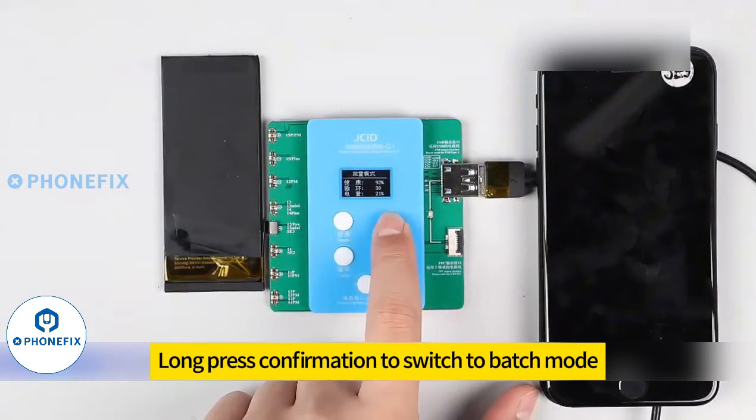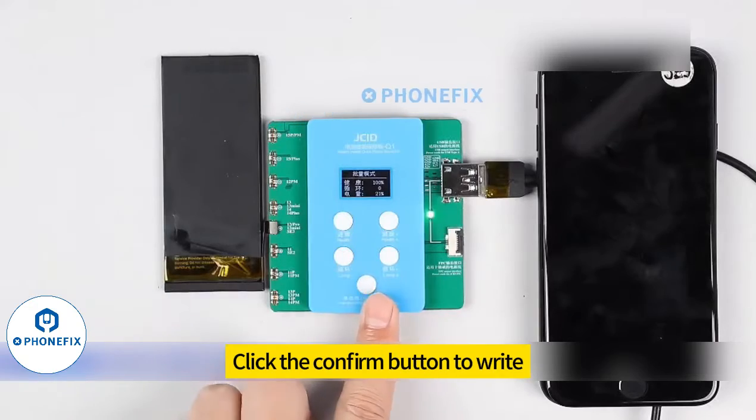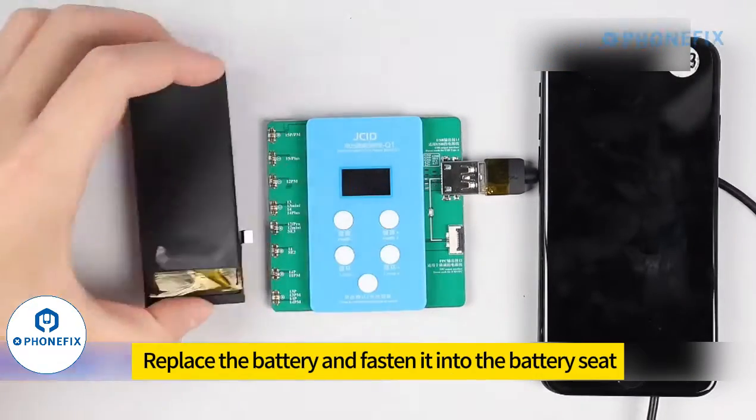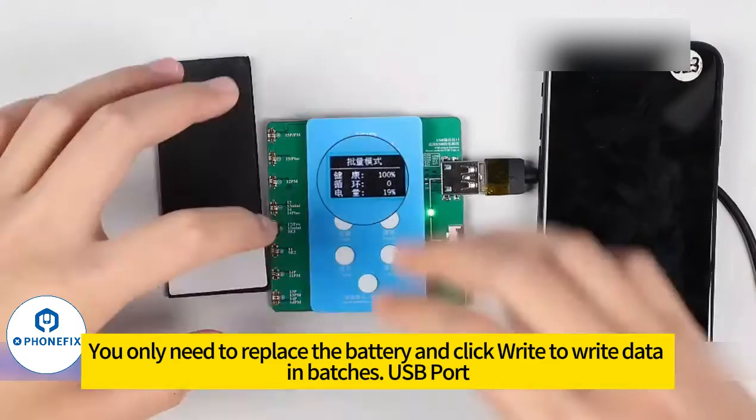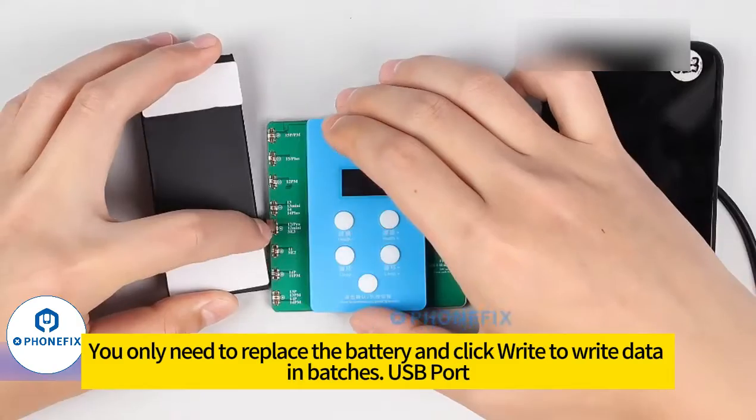Long press confirmation to switch to batch mode. Click the confirm button to write. After the write is complete, replace the battery and fasten it into the battery seat. You can see that batch mode retains the health and cycle time set by the user — you only need to replace the battery and quick write to write data in batches.